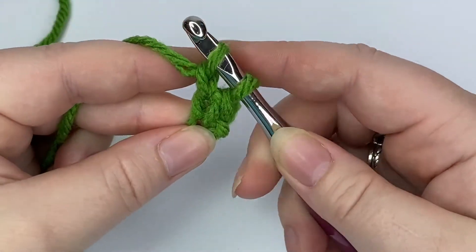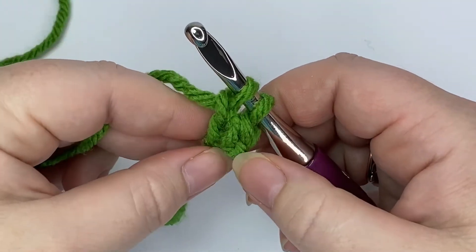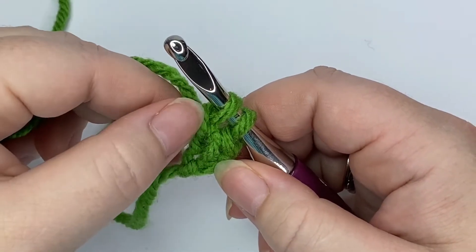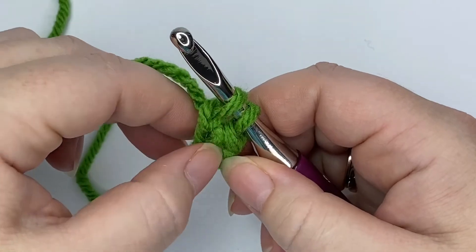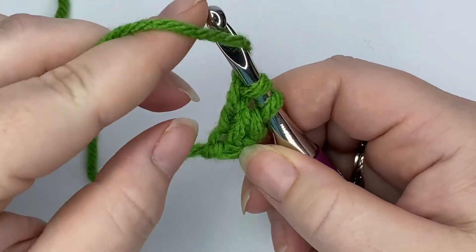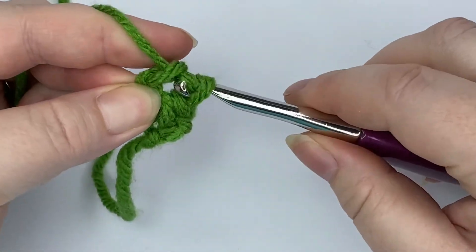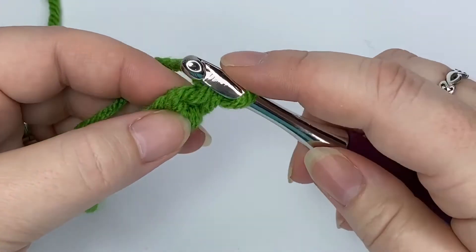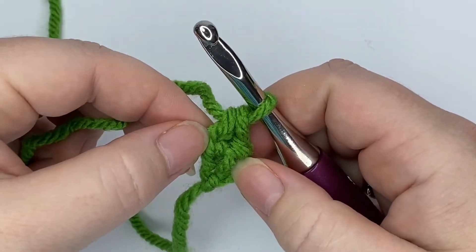Yarn over, pull up a loop, yarn over through just the one loop — because we're making our foundation chain first. We're making two rows at the same time here: we're making our foundation chain and our single crochet. So here we've done our chain again, yarn over and through both loops to complete the single crochet.